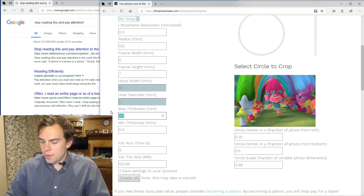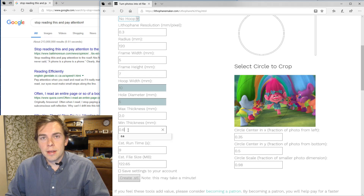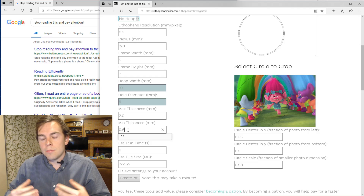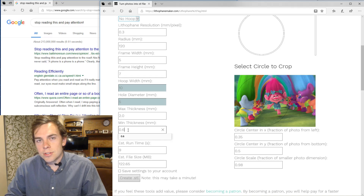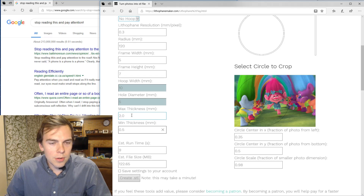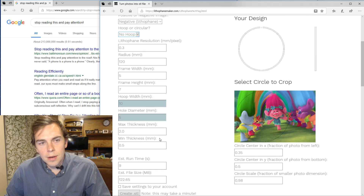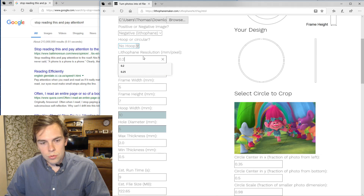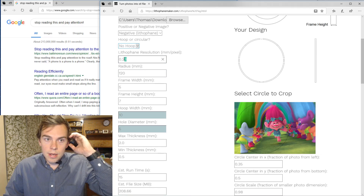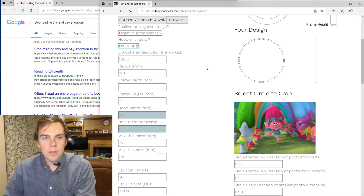I'm going to reduce the maximum thickness to 2, which is typically an absurdly low number. But I want to let more light get through, and it may make the image not as clear. But the main functionality of the ceiling light is to light up the room, so I'll take the risk. I'm going to make the minimum thickness 0.5. I have an estimated file size of 123 megabytes. I'm going to push that closer to 200, because that's about what my slicer can handle. So I found the magic number.